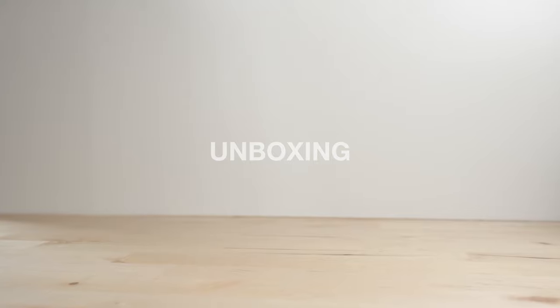Before we start this video, I want to say a huge thanks to Hexgears for sending me the X1 Pro for free to review. No money has been exchanged, this video isn't sponsored, and I'm free to say what I want — good or bad. Spoilers, it's pretty good. With that being said, let's get started.